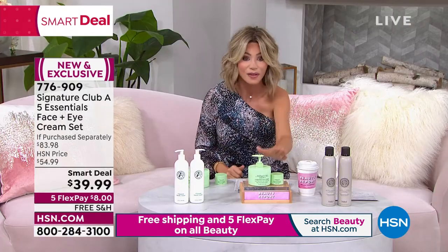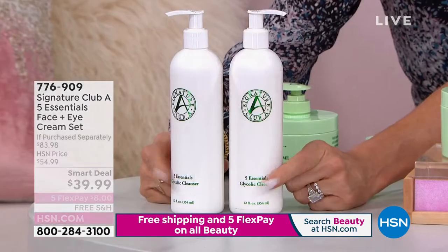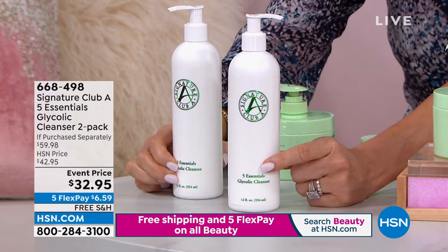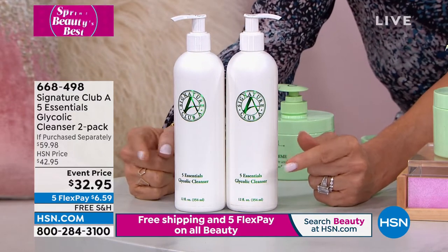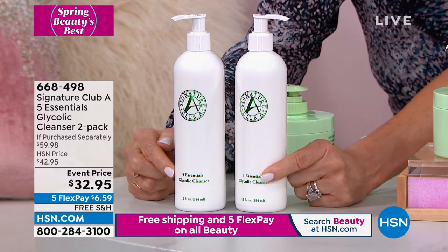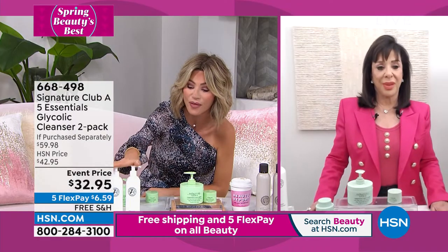I adore Adrienne's glycolic cleansers. We have for you an oil-free, low-pH glycolic cleanser — which means all skin types can use the Five Essential Now Glycolic Cleanser. Normally each one is about $30 a piece. You get two today for $32.95. You also have alpha lipoic acid and glycolic inside, so it gets rid of all the dead skin, but it's gentle and effective. It's only $6.59 to get both of them home.